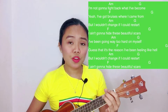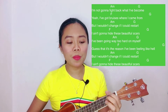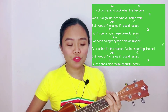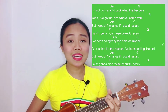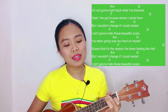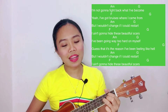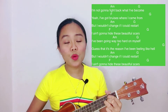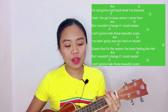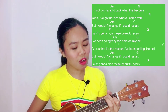I'm not gonna fight back where I've become. Yeah, I've got bruises where I came from. But I wouldn't change if I could restart. I ain't gonna hide these beautiful scars. I've been going way too hard on myself. Guess that it's a reason I've been feeling like hell. But I wouldn't change if I could restart. I ain't gonna hide these beautiful scars.